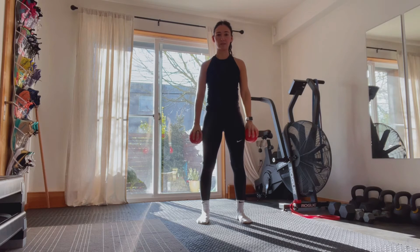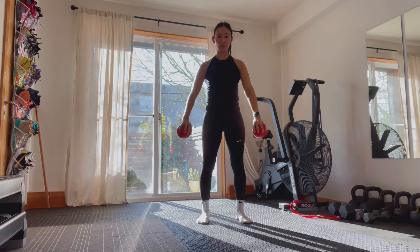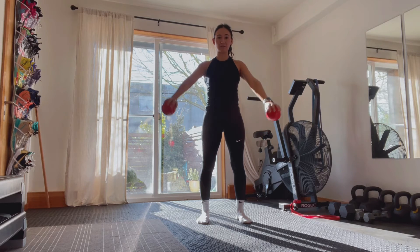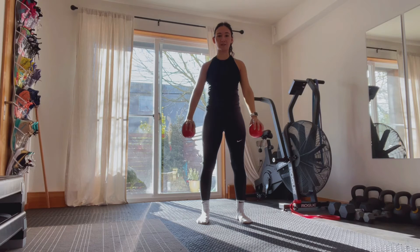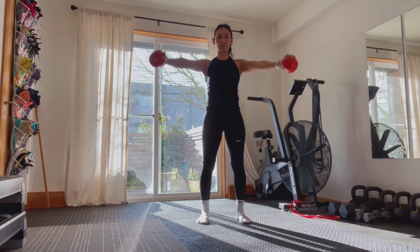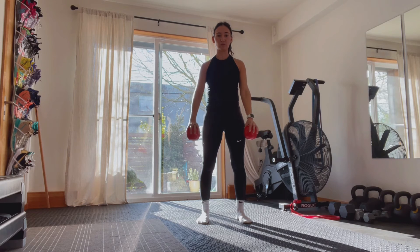We're going to start with our arms to the side, making sure we're in that empty can — dumping position — and then raising up, back down with control. Each time we get to that top, a nice little pause and then control down.